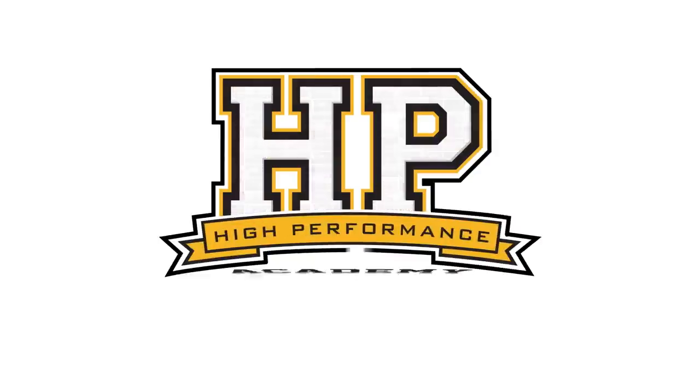Hi team, Andre from High Performance Academy here and welcome to another one of our webinars. Today we're going to be going through some of the intricacies of setting up idle speed control, specifically using the Mega Square MS3 Pro ECU on this Mazda MX5 or Mazda Miata if you're from the US market. This is one of those subtle aspects that so many tuners just don't bother getting right, and particularly for a daily driven car, it really can make a massive difference.